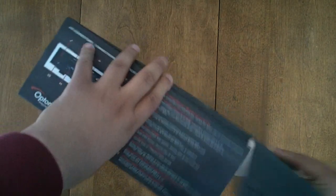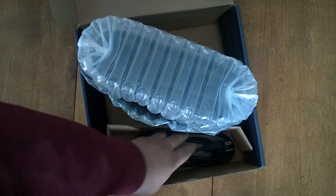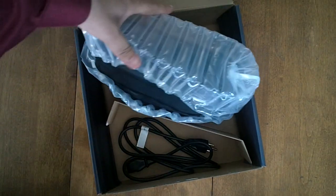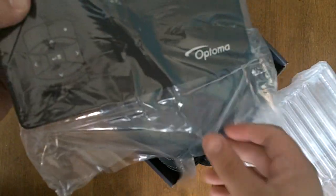Okay, here we have — first thing we see — the projector itself in a nice bag, and the power cord, just a standard AC power cord. This thing is very nicely packed. We can see here — Optima — in a very nice bag.